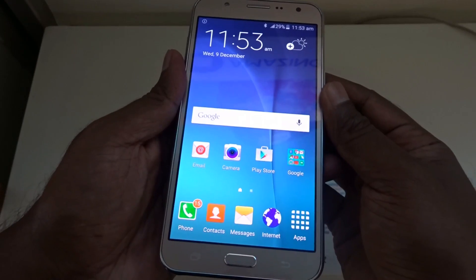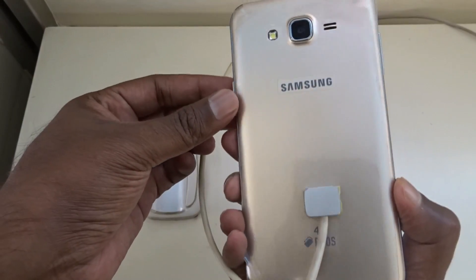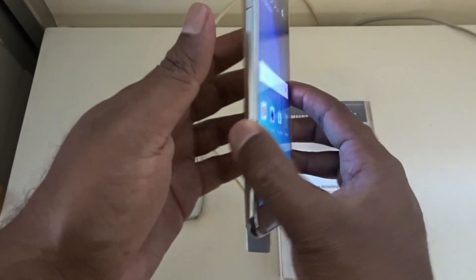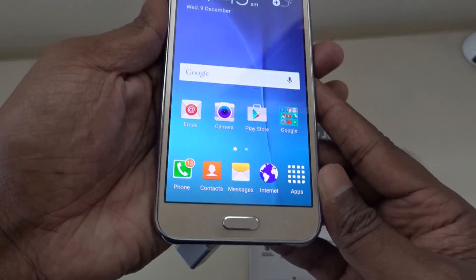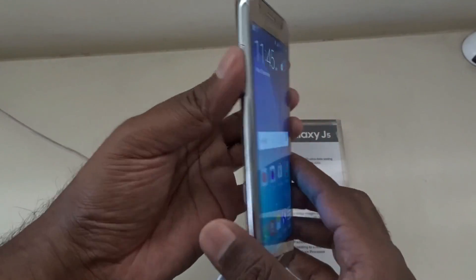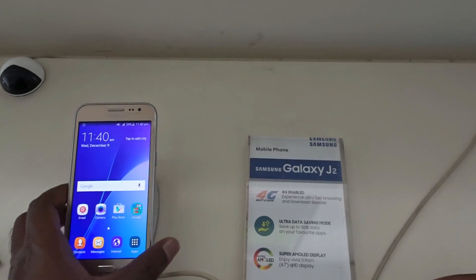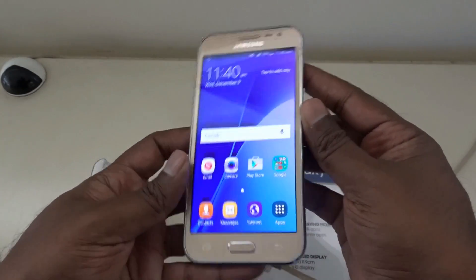Hi there guys and welcome to Dino's Vault once again. Today I'm checking out the new J series of smartphones from Samsung. The J series — especially the J2, J5, and J7 — come across as next-gen affordable smartphones from Samsung that offer 4G support. I'll be doing individual reviews of each of these phones in the days to come. In this video I'm going to check for OTG support and compatibility.